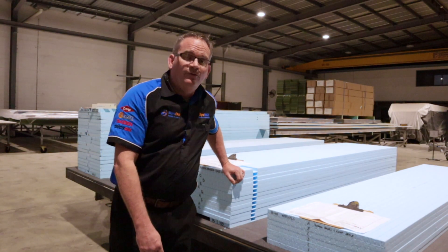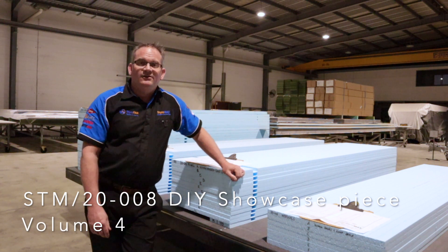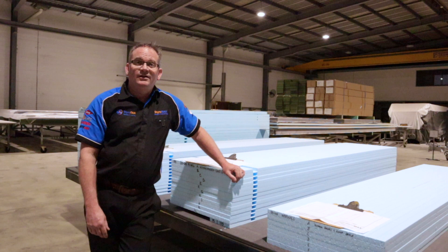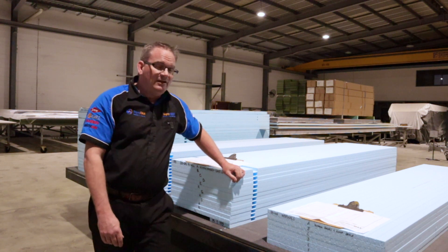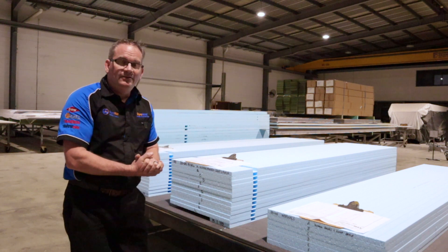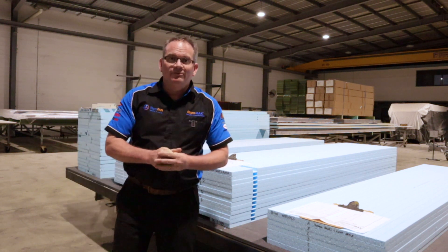G'day and welcome to episode four of this DIY build series for our July show — Victoria and Luke's 23 and a half foot on-road caravan. We've got the CAD done, so I'll show you through that just quickly.